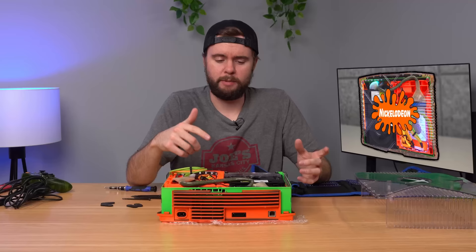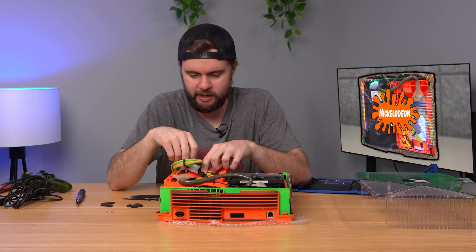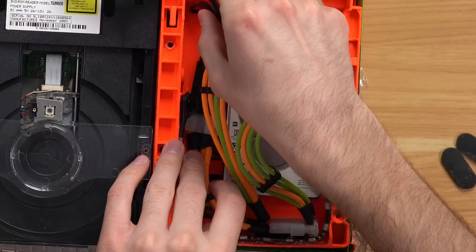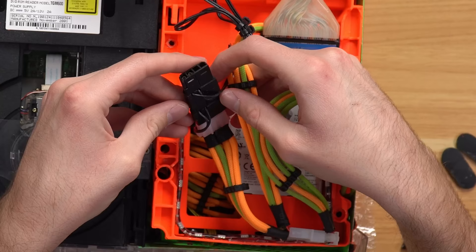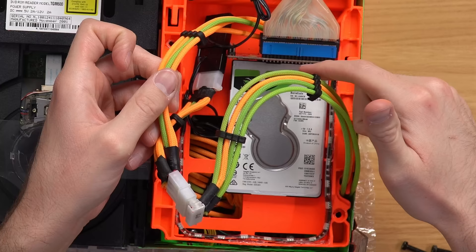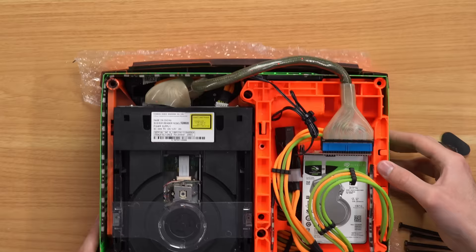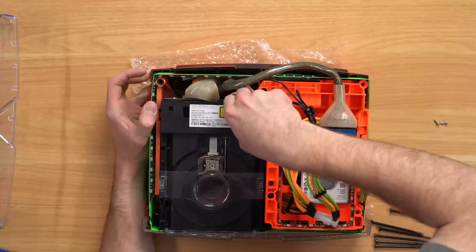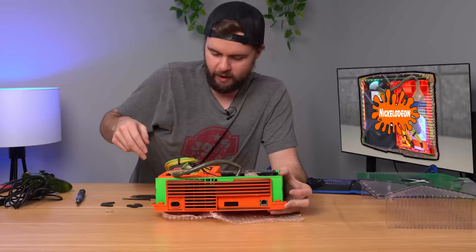Looking closer at the LEDs — the wires come from both sides and splice into what looks like a Molex connector, going into the green and orange wires which splice into the cable at the back of the hard drive, pulling power from those pins. It's a clever, nicely integrated solution. And I think I just found our issue with the disc drive — that cable right there is partially unplugged. I got it all the way plugged back in, so I'm going to turn this back on and see if that fixes the disc drive.